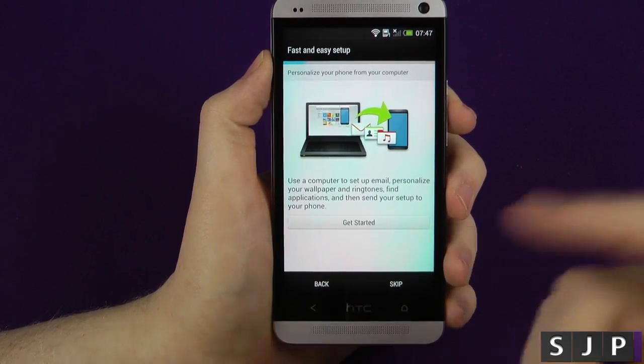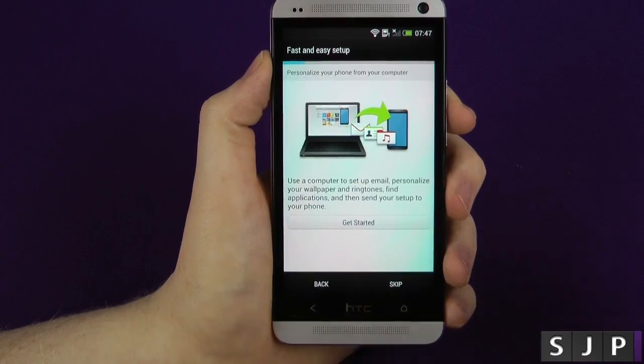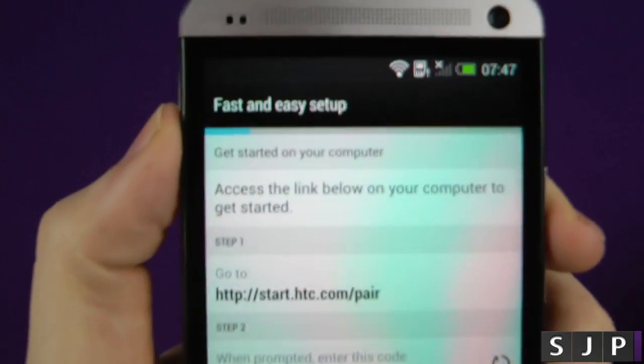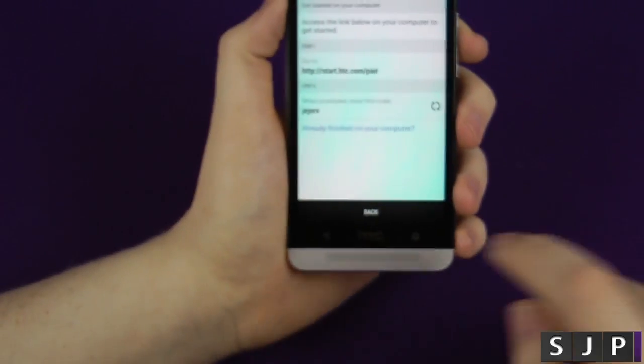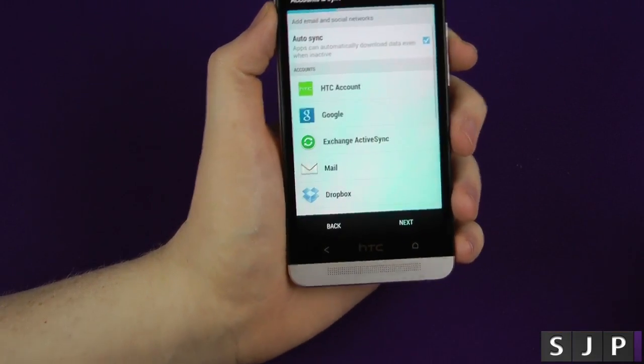So you can use your computer to set up your personal emails, etc. You can access the link below on your computer to get started. We're not going to do that — we are just going to do the normal setup, so we're just going to skip that part.